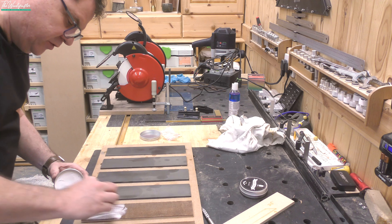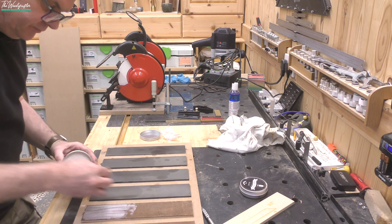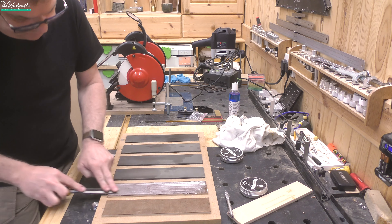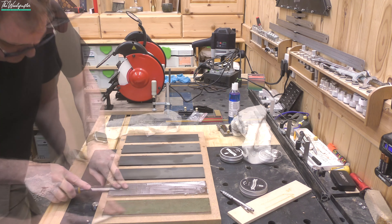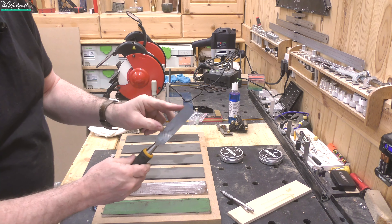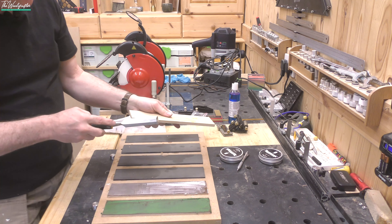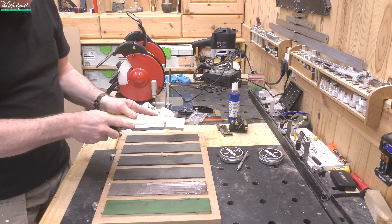We haven't used these strops before, so I just want to charge the strop with some honing compound. I'm not going to do circular motions on this piece because the blade will cut into the leather — instead I'm just going to pull it back. Those scratches are beginning to vanish on the back, so it's looking pretty good. I'm now happy that I've got a flat enough back on that chisel. I can actually feel it coming into sharpness. Even though we haven't finished sharpening the primary bevel, this is already going to take quite a nice cut.